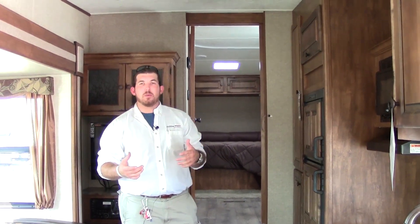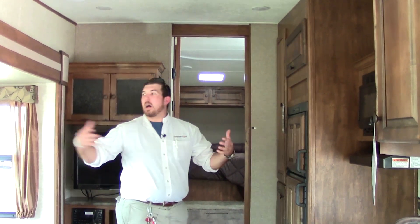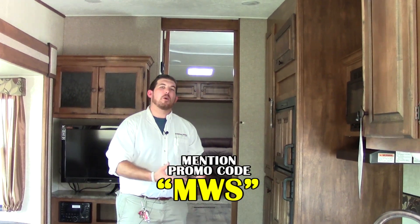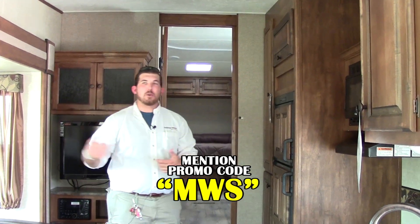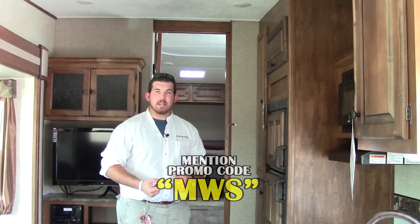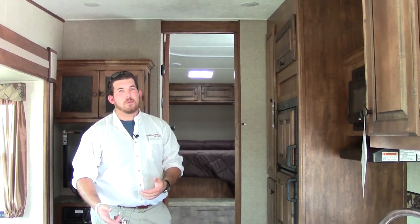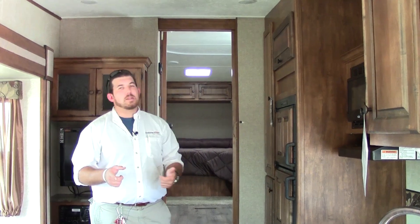That's it for this 252 — it's a 2015 Sprinter 252 5th Wheel made by Keystone, out here at Holiday World of Katy. My name is Mo Wiley. Use the promo code MWS whenever you come in and take a look at this unit or any of our other great inventory for a special discount. Easiest way to contact us is by phone at 281-371-7200. Hope to see y'all soon.